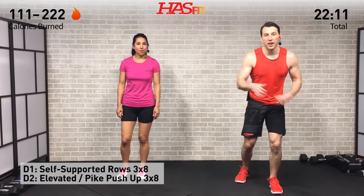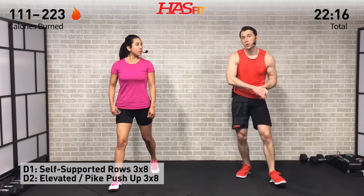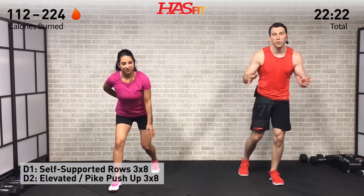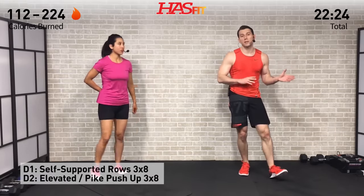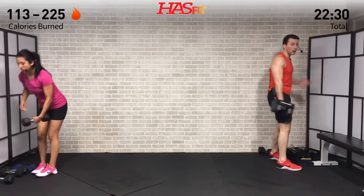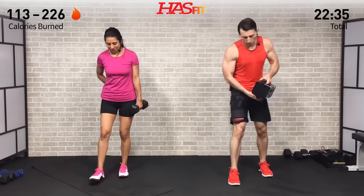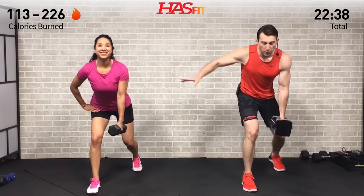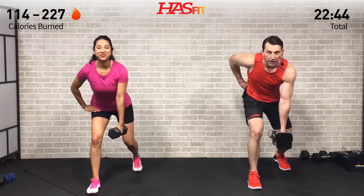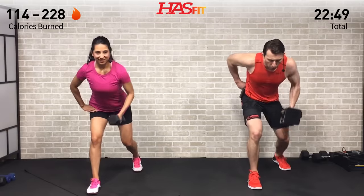Next upper body superset: going back and forth between a pulling exercise and a pushing exercise. First is a self-supported dumbbell row — feet are staggered, pulling back on that elbow, one dumbbell at a time, three sets of eight. Then three sets of eight pike push-ups. For the self-supported row, go a little heavier if you have heavy weights. Feet staggered, slight bend in the knees, opposite hand behind your back, back straight, bent over on a 45-degree angle.